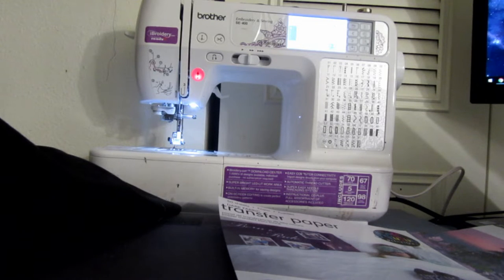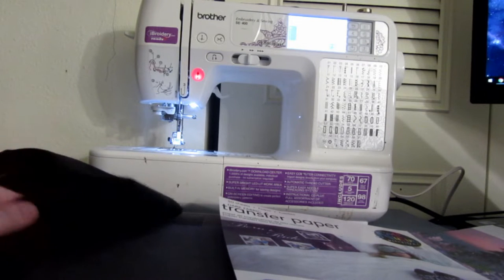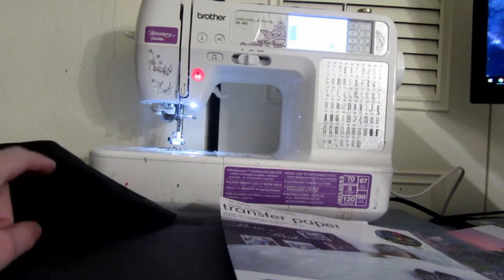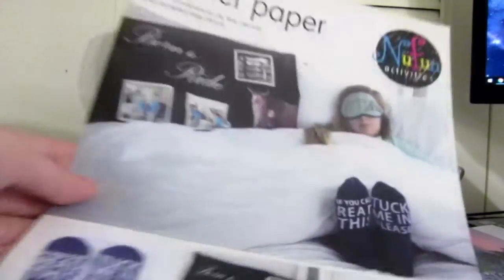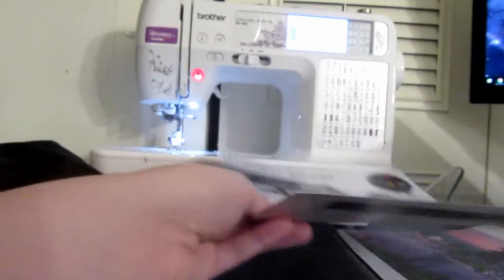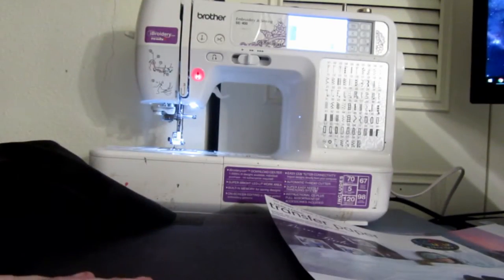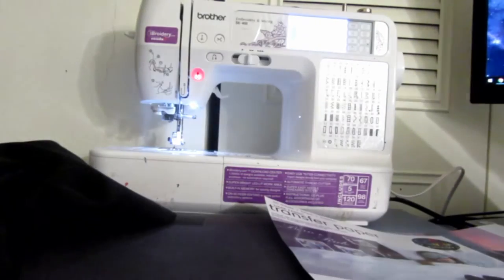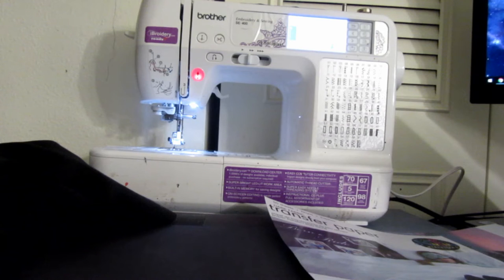So the materials that you're going to need: of course your fabric — I picked black. Your sewing machine with matching thread. Of course your transfer paper, which I used a new fun activities one. And then I have a little heat mat, and you'll need scissors or even a little paper cutter. And then of course your heat press or your iron, whichever you prefer.